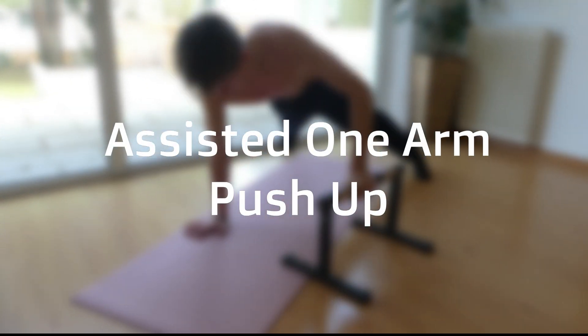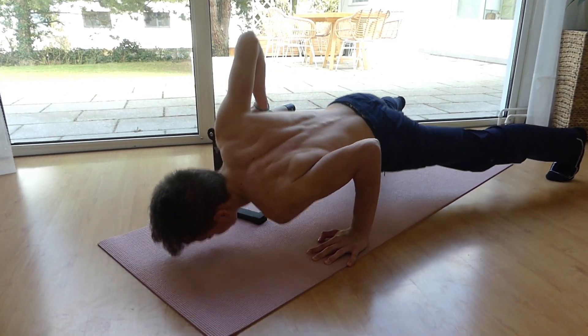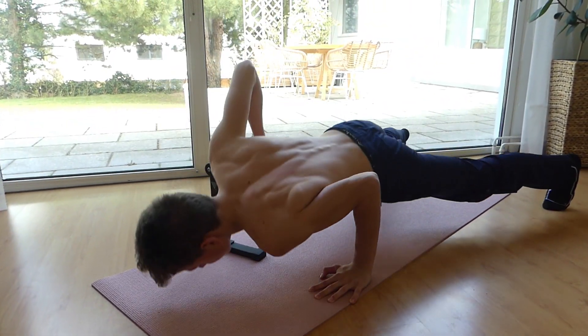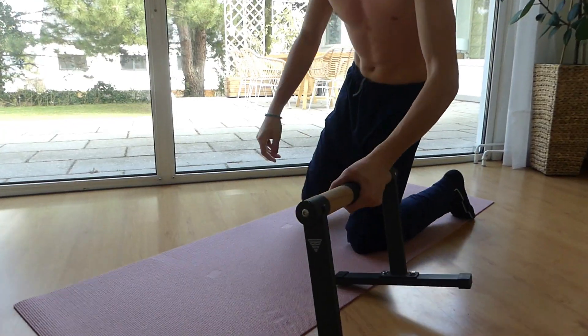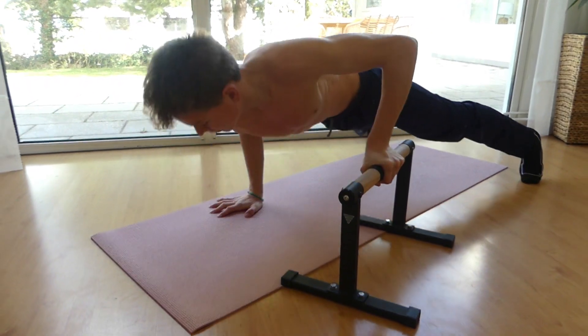Next up, we're going to be doing the assisted one-arm push-up. These will help you develop the necessary strength to do the one-arm push-up. Make sure you train both sides, since you want to avoid muscle imbalances.